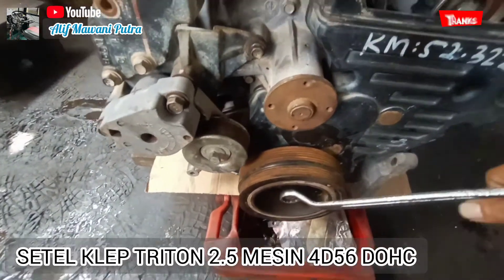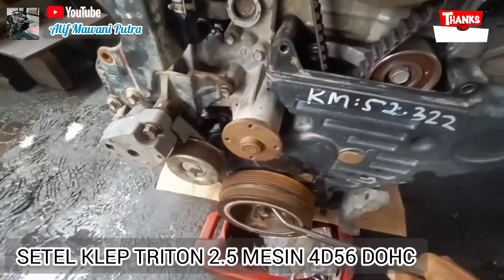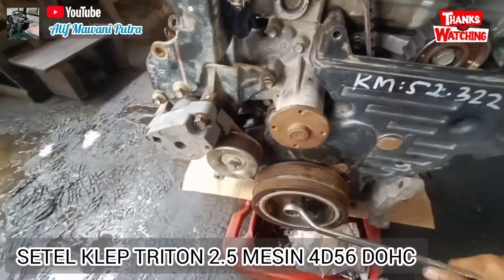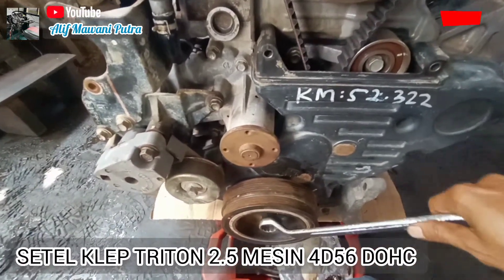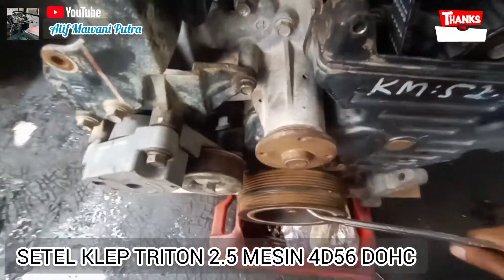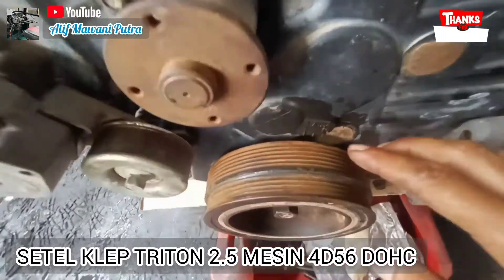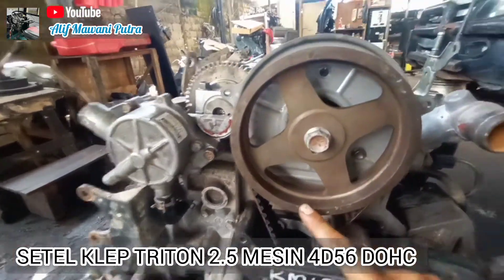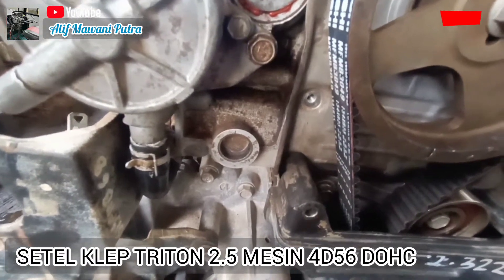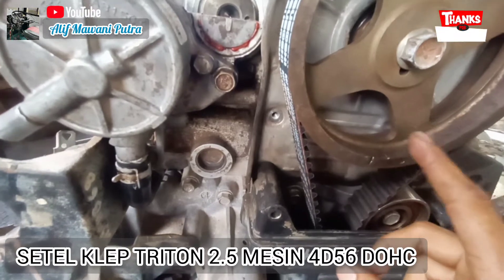Setelah itu putar kembali pulley-nya. Jadi ada langkah pertama tadi sudah selesai, ini langkah kedua. Jadi putaran pertama tadi kita putar lagi 360 derajat. Ini tetap sama top, dan posisinya tandanya noken as pindah pada posisi ke bawah. Satu kali putarannya ini, berarti dua kali putaran — atau setengah putaran noken as-nya.